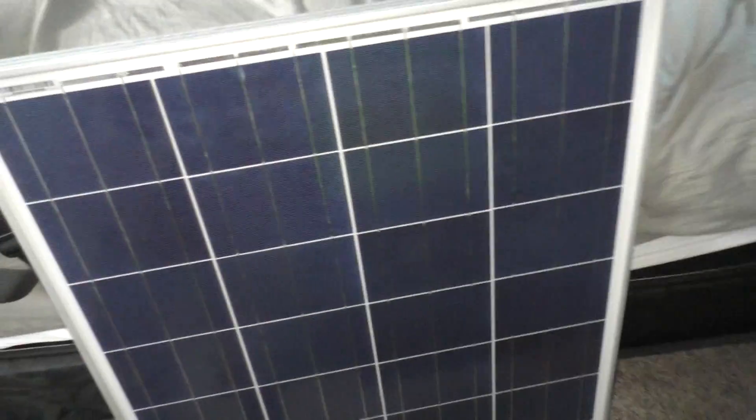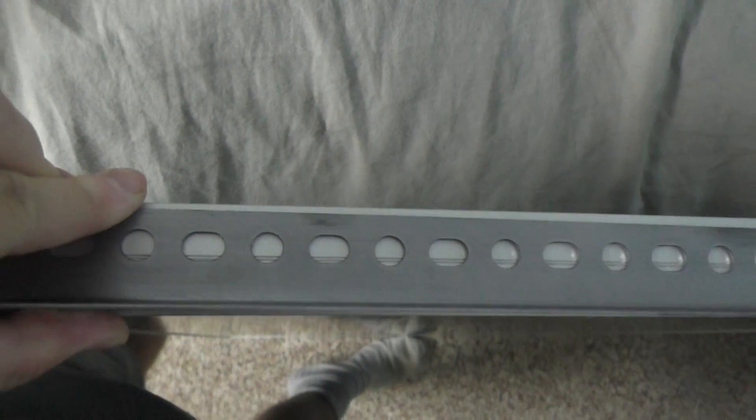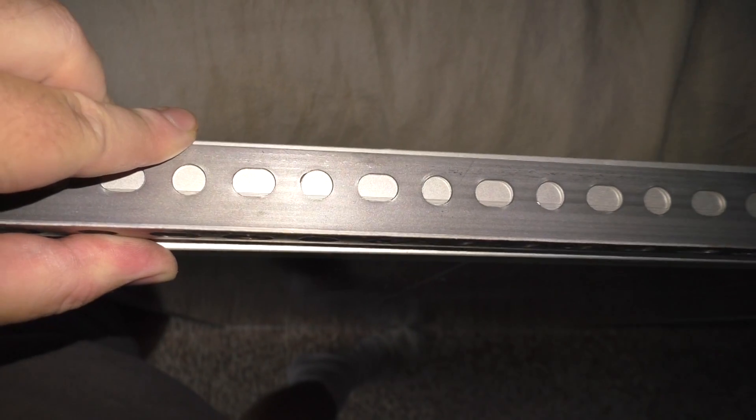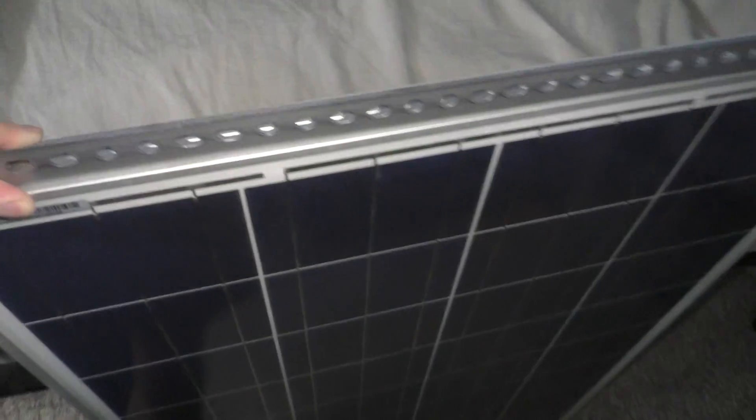I wanted to show you something. I got angle iron here, and look at that. It's almost like it was made for it. There's a little bit, maybe an eighth of an inch on either end of that piece.